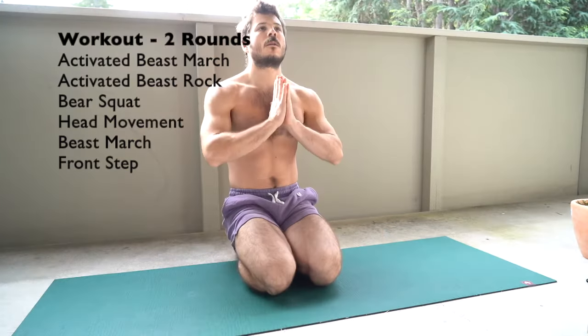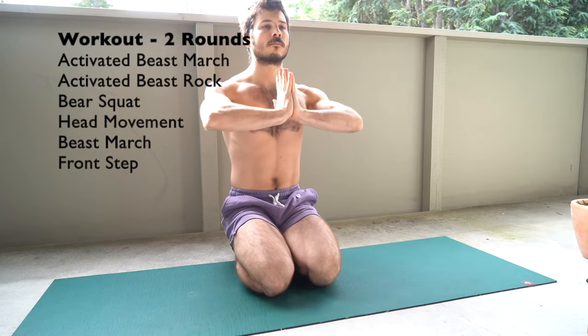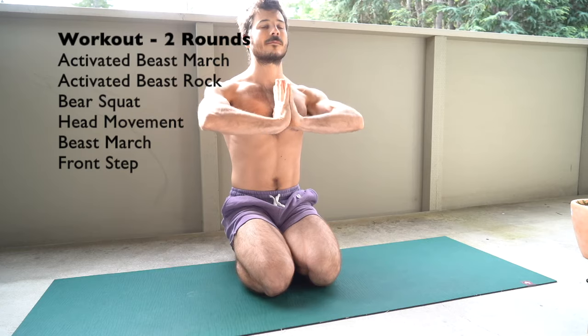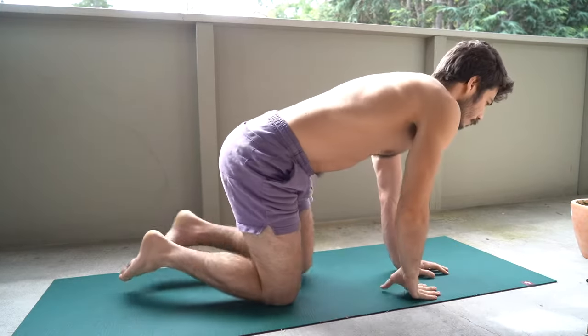On to the workout. Before we get going, just doing another wrist mobilization and hand warm-up — really pressing those palms together, broad collarbone and broad through the shoulder blades. Thinking about creating some space there, pressing those hands together and coming up onto those pads again. Feeling those fingers creating some pressure and tension, and then we're going to go into our beast march.